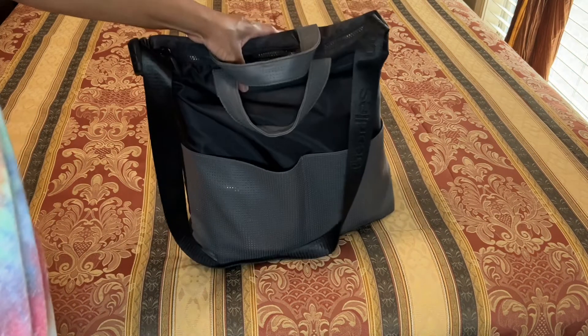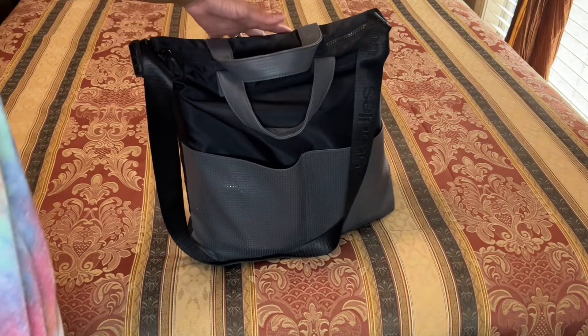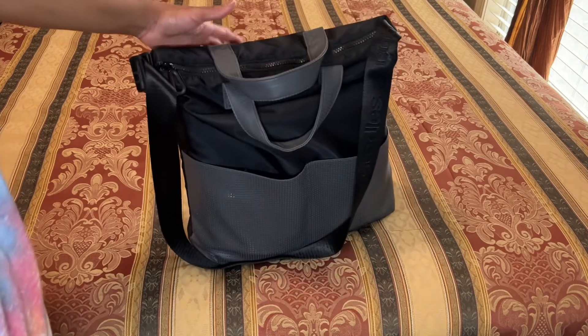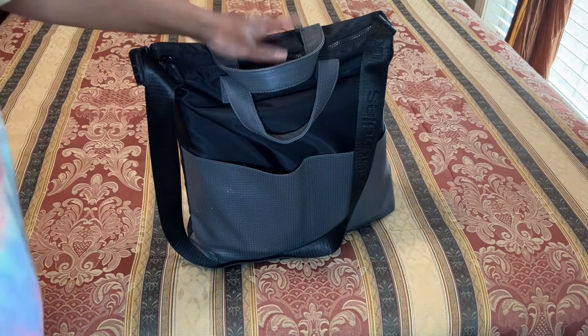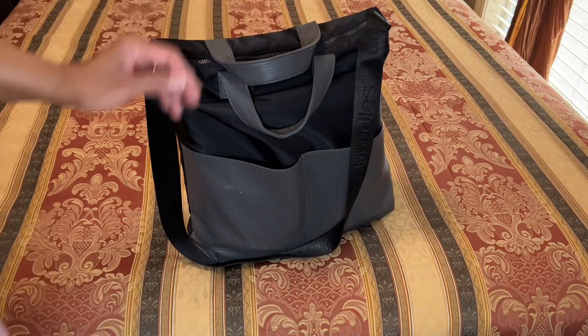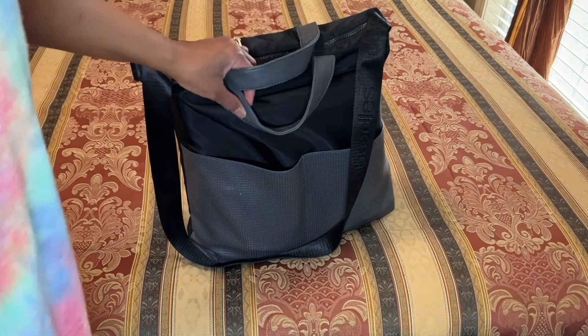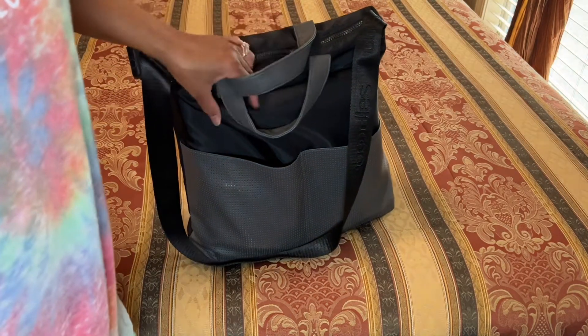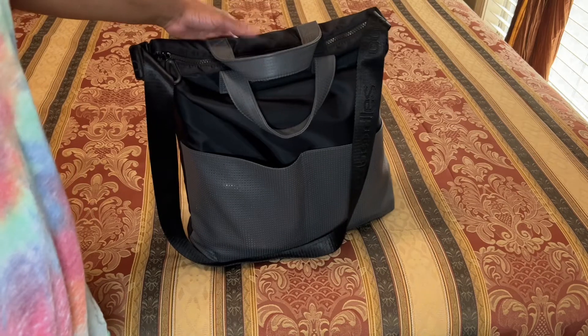I use this bag as a travel bag and also as my work bag. I'm actually thinking about buying another one just to have it as a backup in case this one never wears out. I've used it continuously over the past year or so and it is a very doable, sturdy bag.